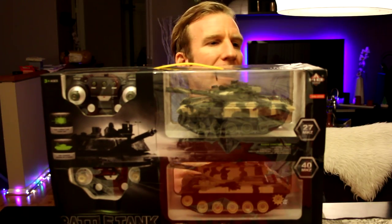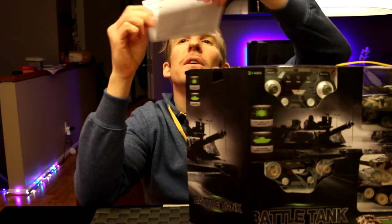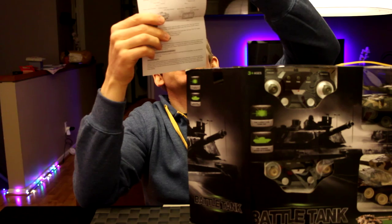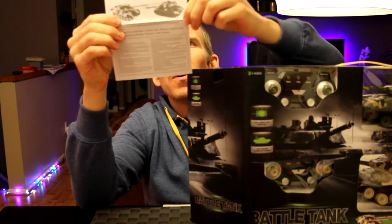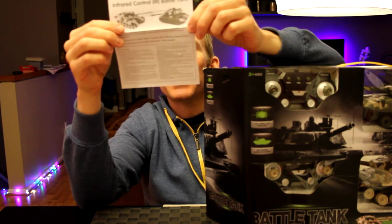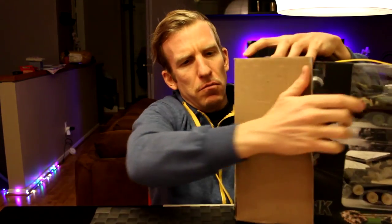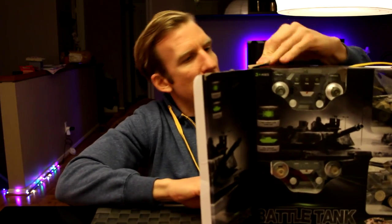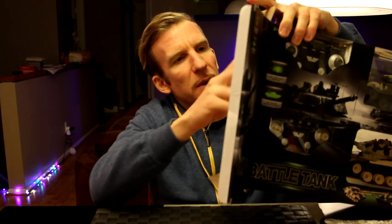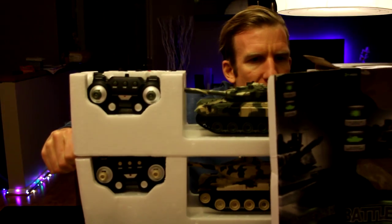Alright, let's unbox this and get right into it. As we open it up, we've got the battle tank instruction manual — infrared control, tells you all about your controllers, the battery pack, et cetera. We'll take a look at that in just a second. Let's go ahead and open this big box up and get it on the table.